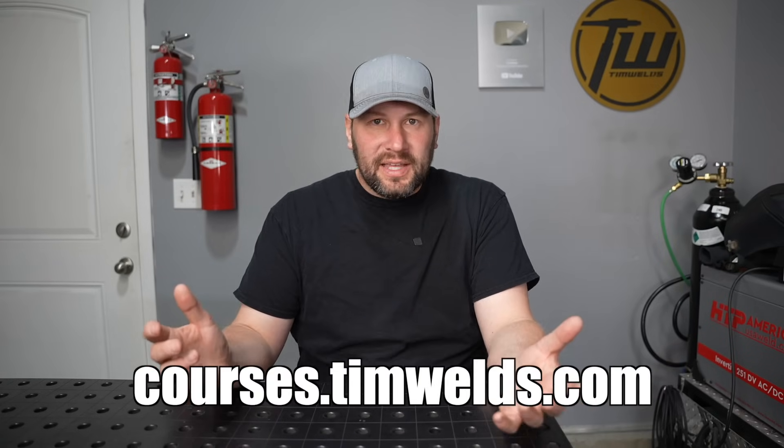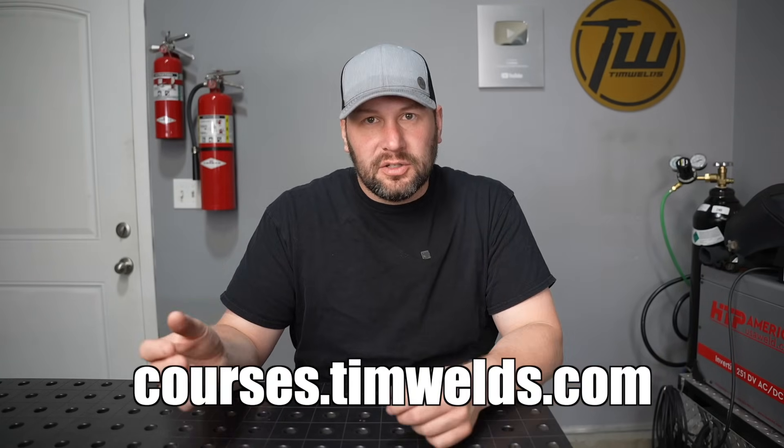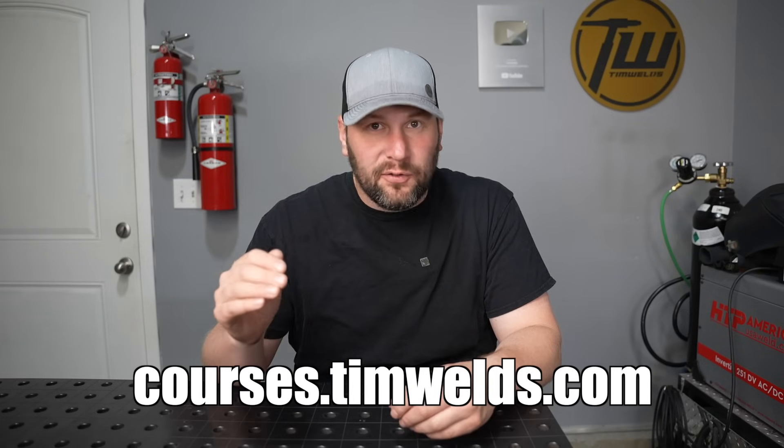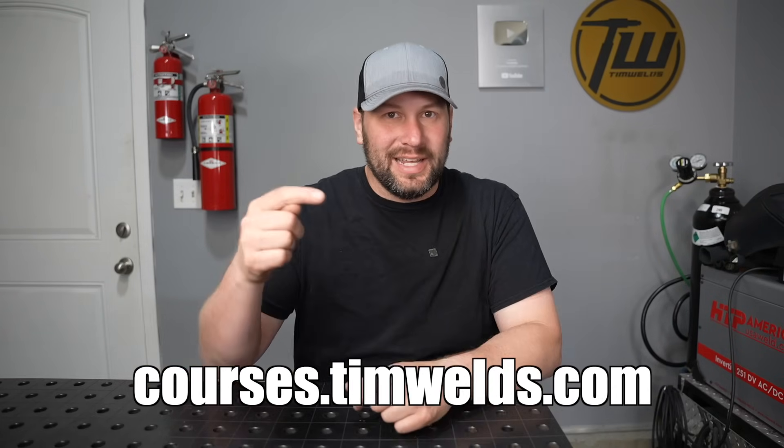With any of these techniques, understanding the fundamentals and getting those basic fundamental skills down is going to be critical. I break those down a little bit more in this video here, or if you want to get serious about your learning and have me walk step-by-step through practice exercises to reinforce them in the fastest possible way, my online courses are linked right here.